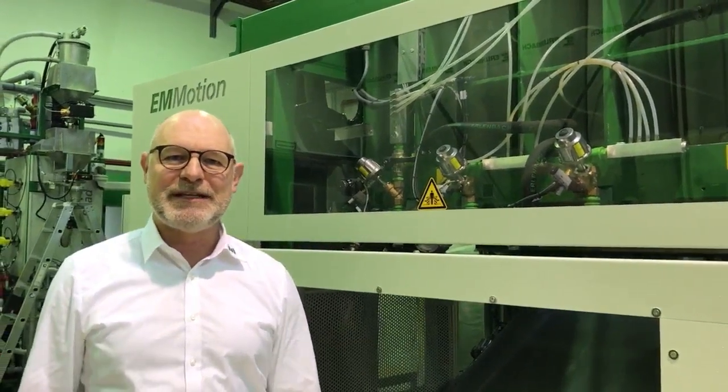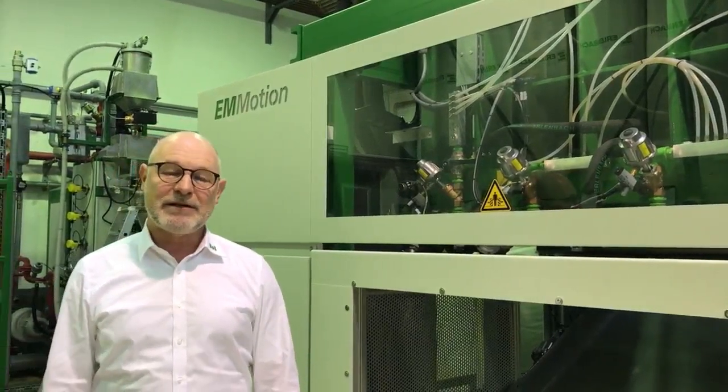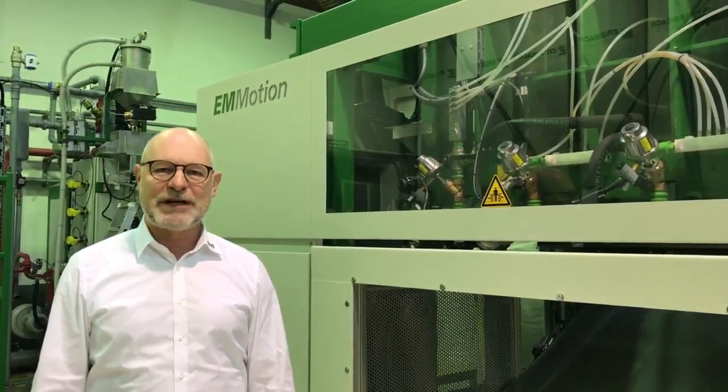Hello and welcome to our experience center at the company Erlenbach in Lautert. My name is Sven Berthold and I want to show you with a small video series how to solve EPP production problems.